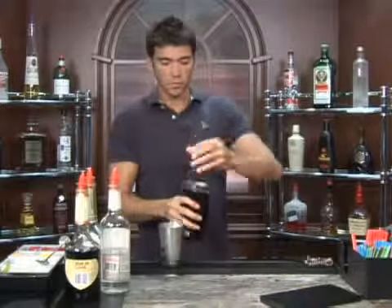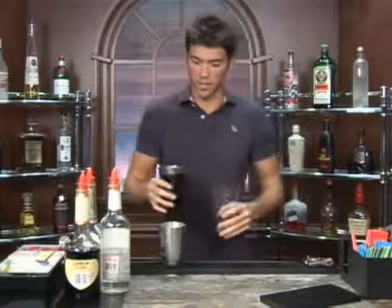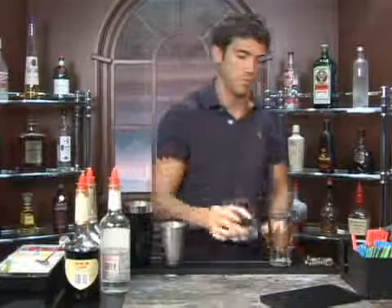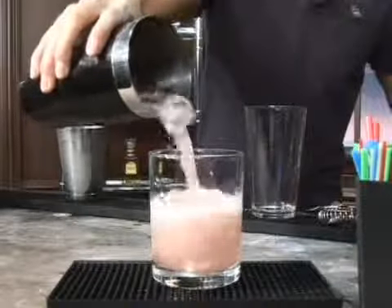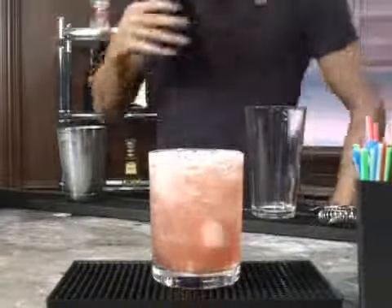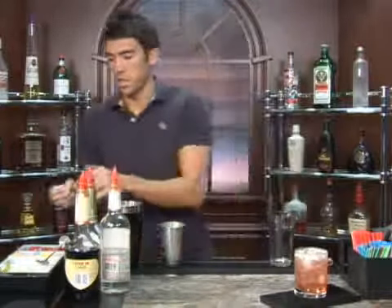Okay, take your shaker, give it a couple of shakes, just enough to get it all mixed together. Set up your glass, go ahead and pour it in, and we're going to garnish it with a couple of cherries.